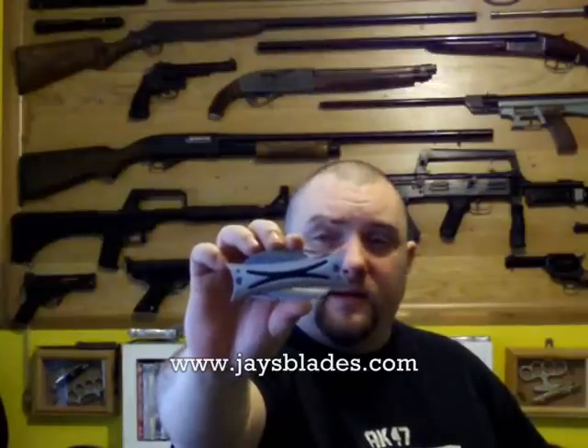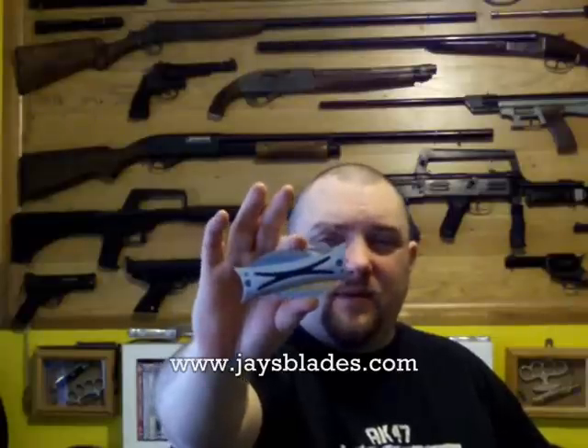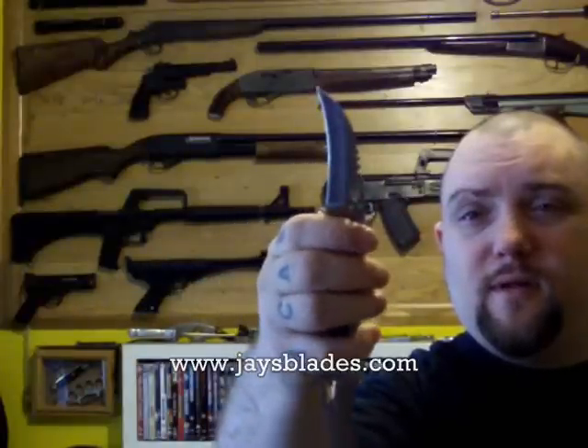The one I got recently was this double-bladed folder. I'd describe them as sort of fantasy-based knives, which you'll see why in a minute, and you have two curved liner-locking blades. 440 stainless steel I'd assume — says XL0669, that's probably the model name, stainless.